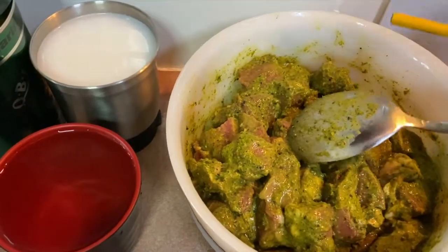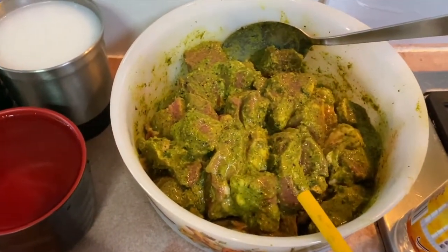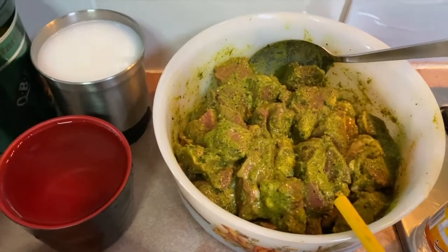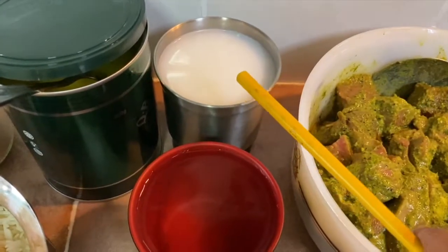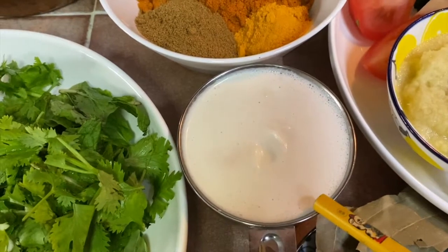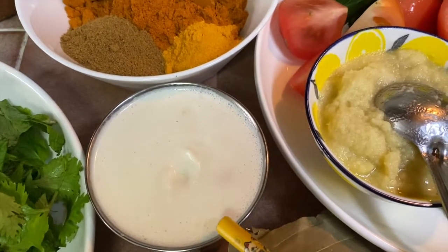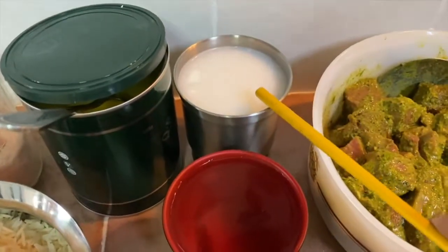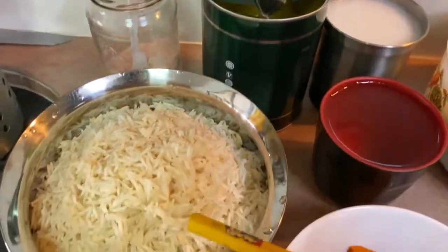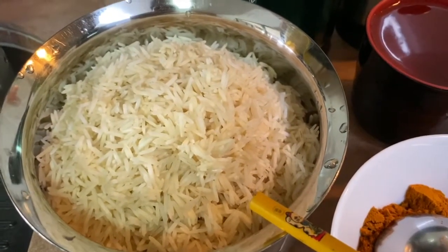How I marinated — I showed you all — together with the coriander leaves, mint leaves, yogurt and pepper. Here I have some water; this water is actually from the almond and cashew nut paste — I soaked the almonds in hot water, removed the skin, then blended them with cashews into a thick paste and this is the water from it. Some ghee, salt, and 2 cups of basmati rice which I soaked in water for about 30 minutes and drained.